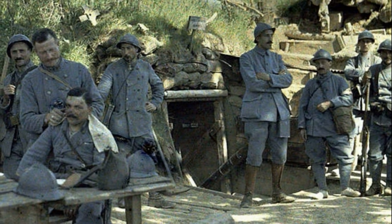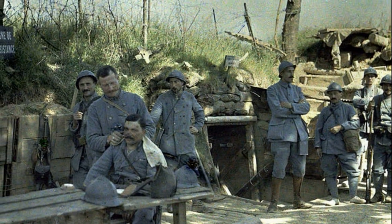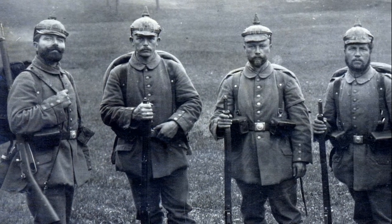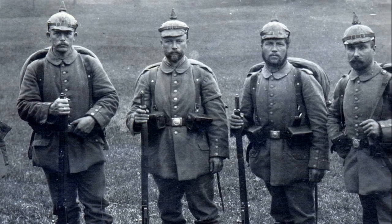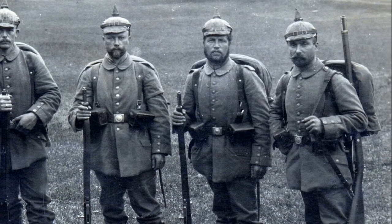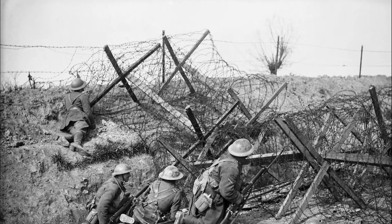Before the First World War, the militaries of all countries did not pay much attention to barbed wire. They recognized its usefulness as an additional element of field fortification protection, but no more than that. It was believed that combat operations in the future war would be maneuverable. Many infantry units of all future participants did not even have their own shovels for digging trenches, and barbed wire was considered excessive altogether. Based on experience from the Russian-Japanese War, it was thought that infantry would easily overcome it — it would be enough to throw an infantry overcoat over the wire and run over it, or that artillery fire would clear the wire during preliminary bombardment.